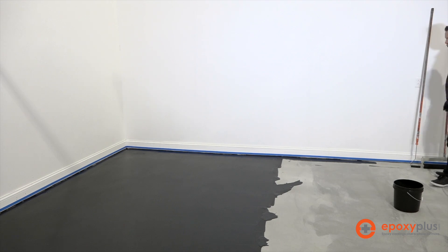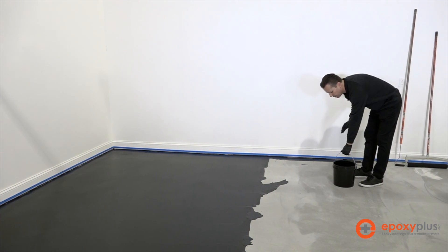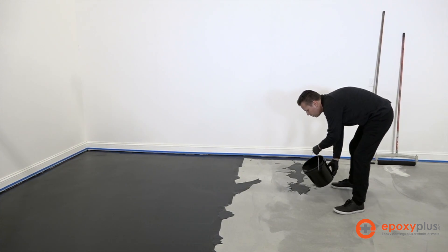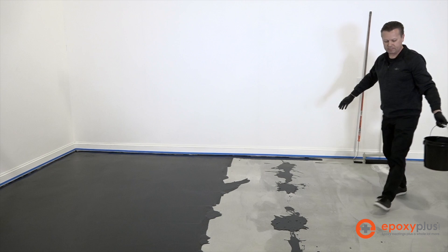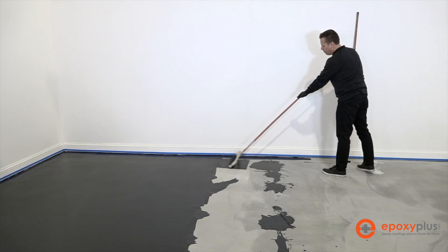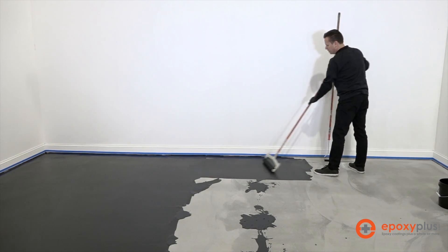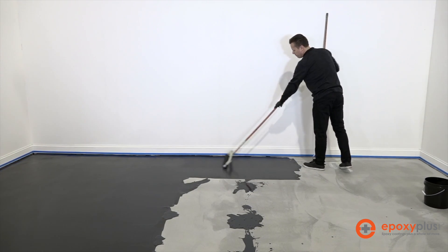We're using three-eighths nap roller covers to do this. One thing I've learned from experience is that it's much easier to put down material than it is to try to take up material if you put down too much. So put down just a little bit, and if you find you need more, you can easily pour some more. We don't want to dump out a massive puddle and then find at the end of the room that we have so much excess material on the floor. If the primer is on too thick, we run the risk of it peeling — and don't forget, this is what our metallic epoxy is going to bond to.